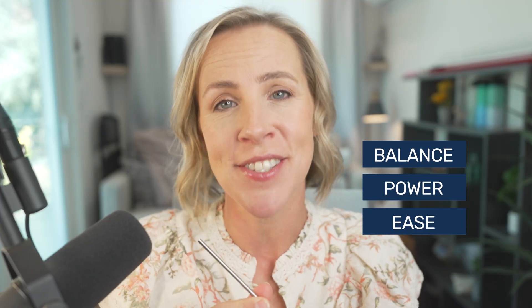Hey singers, I'm Whitney Nicole, singer-songwriter, vocal coach, studio owner, and creator of The Singing Straw, which helps singers like you create more balance, power, and ease in your singing voice. Today we're going to talk about the science behind The Singing Straw and straw phonation — how and why it works, what it actually does to your voice as you're singing through it, and why that helps your voice work more efficiently.